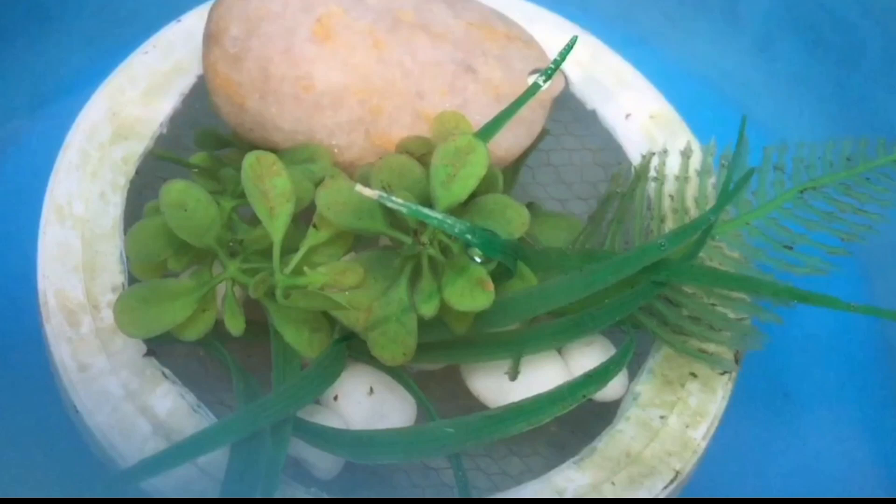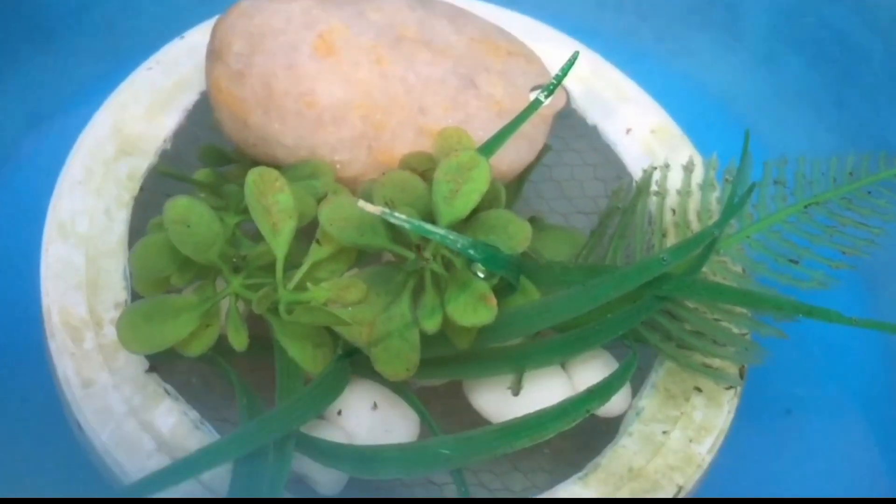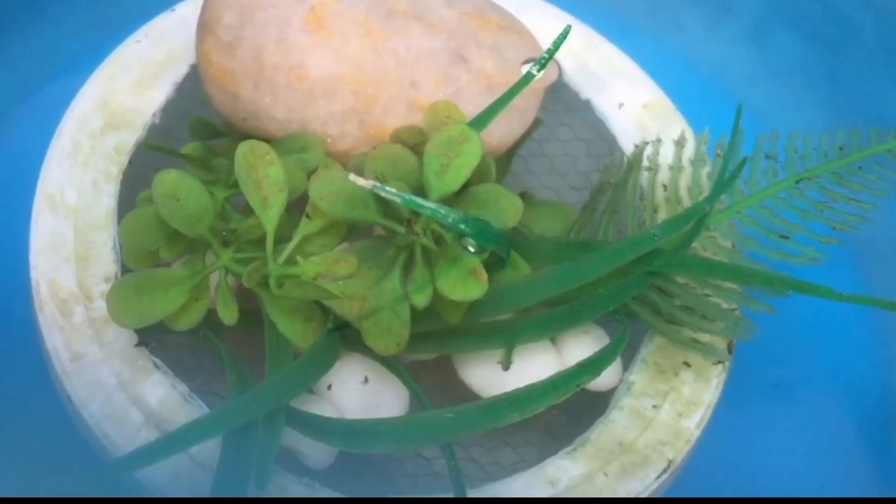Female Danios are generally fatter than male Danios whether they are carrying roe or not. In addition, in some species of Danio, the females are slightly less colorful and may have fewer stripes, especially on the fin.